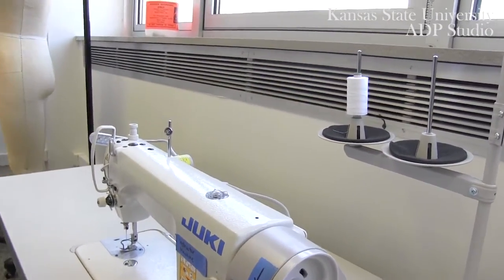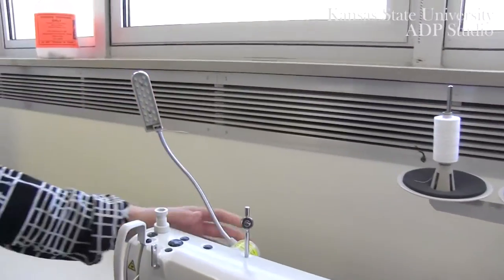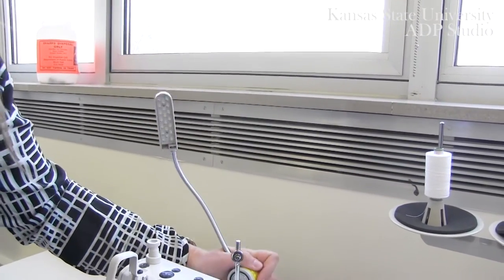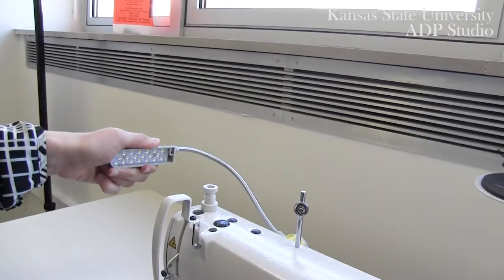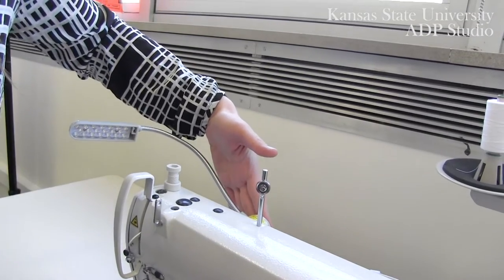Other key components are going to be your lamp. In the studio your lamp is magnetic and can be easily removed and adjusted. Your lamp will turn on when you turn on the machine, but you do have the option to turn it on and off.